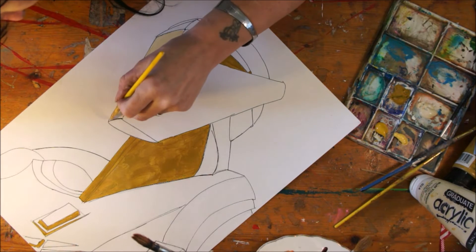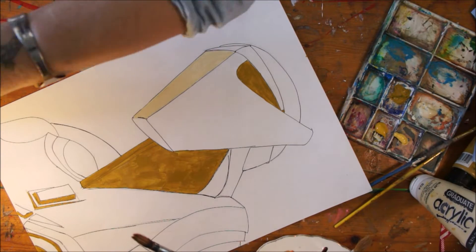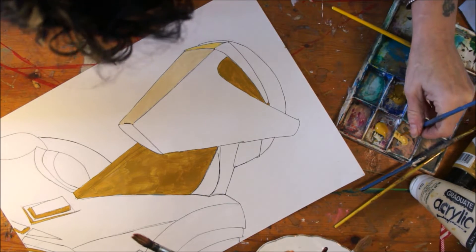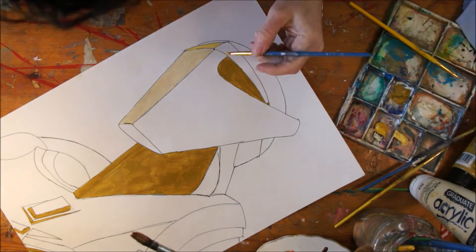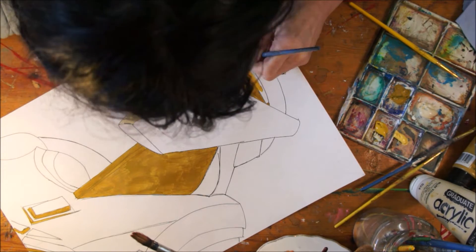I wanted to just pick out three or four colours that I would like, and I find it quite soothing. The colours I chose were bronze yellow, buff titanium, yellow ochre, and maple yellow hues. And also white titanium. I just find it sometimes relaxing to just fill in block colour.